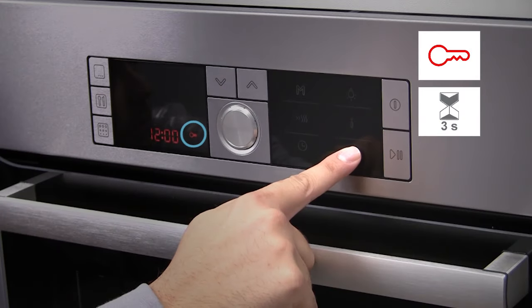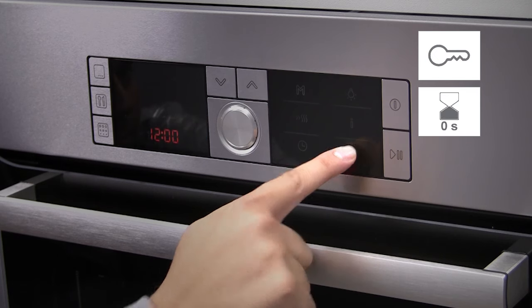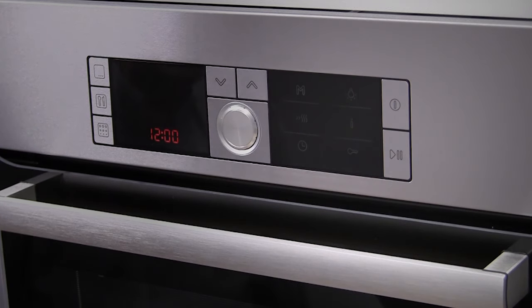Press the key button for 4 seconds again to deactivate the chard lock. The oven is then ready for use.